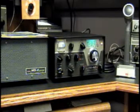It also comes with a really nice Shure 450 microphone, and I do have the original box for the microphone and the AC-4 power supply.